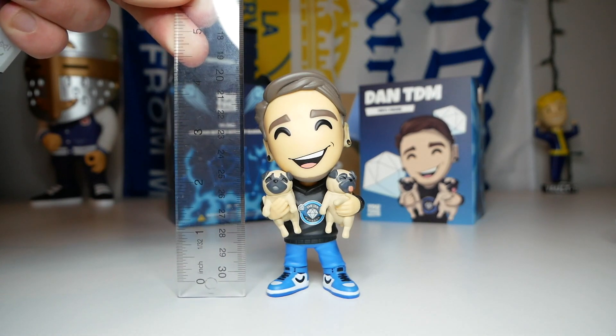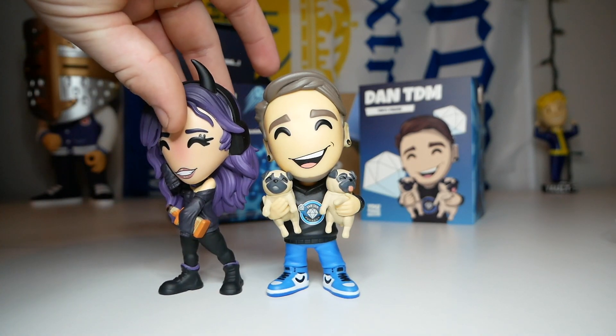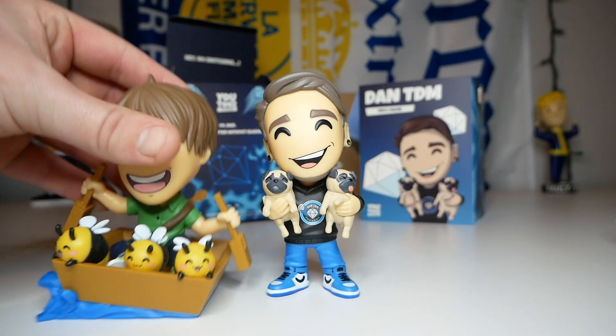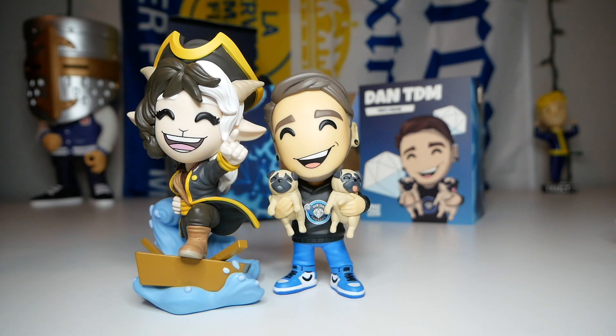I want to do a quick height check - he seems a little shorter than most figures nowadays, just over four inches I think. I never check the official height on the website because I like to be surprised. Let's compare him to my other figures. First up is Minks, a very new figure, and they're about the same size. Tubbo - he's actually a bit taller than Tubbo. And Captain Puffy takes the height advantage over him, so I guess my theory is wrong and he's pretty normal sized.